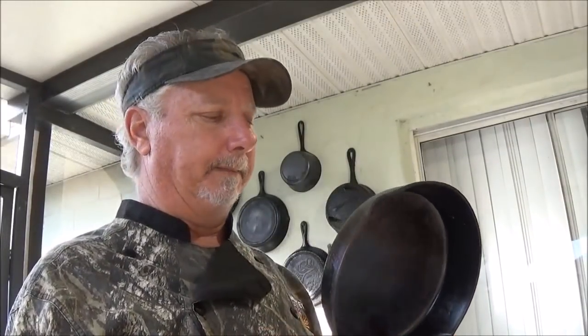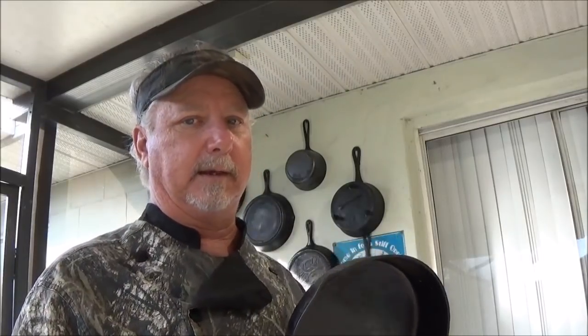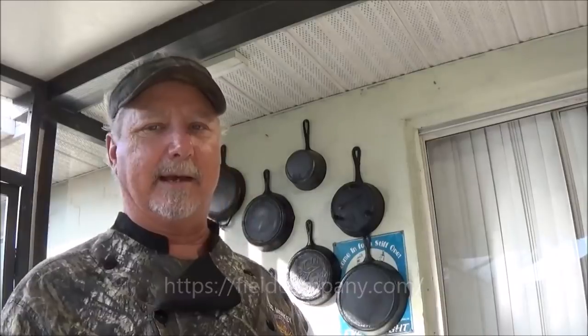There are only two brands right now that I know of that are made in the USA. Lodge is one. The other one we're going to leave you a link for — they're a new company making cast iron skillets like the old antique stuff. The company making new cast iron the way they used to make the old Griswolds and Wagnerware is called the Field Company. I went on the website and checked them out — they're not cheap, about a hundred bucks for a pan. We did reach out to them to see if they could send us one to do a product review, so hopefully you might see that in the future.